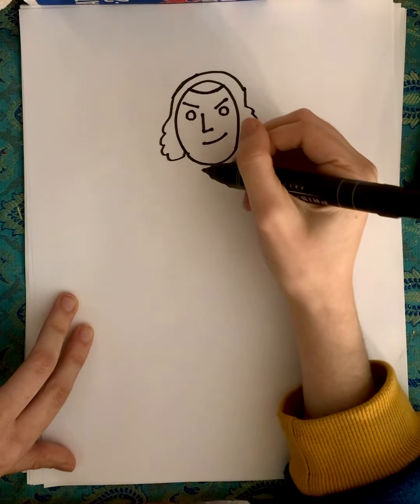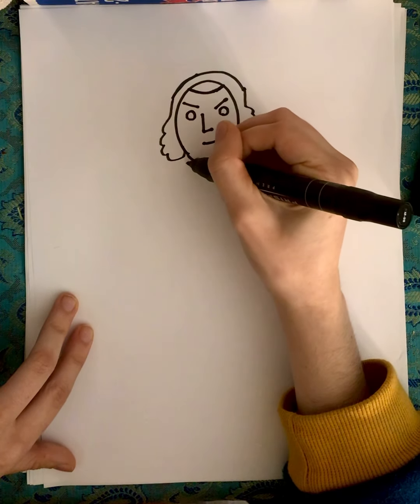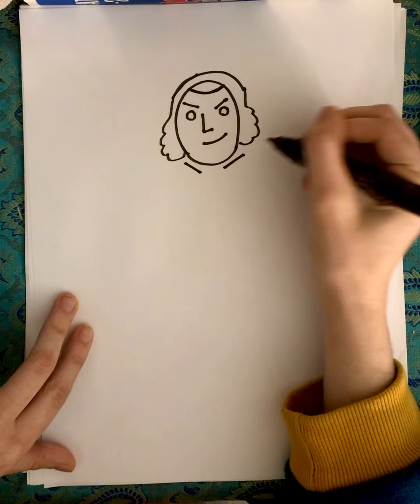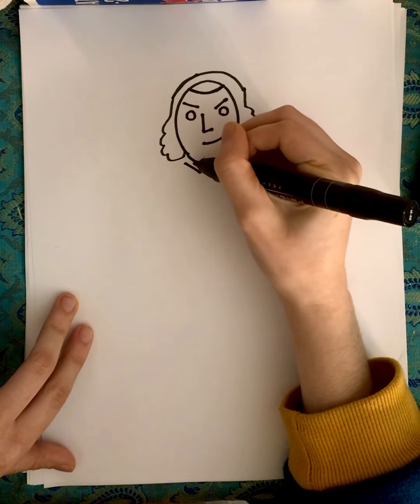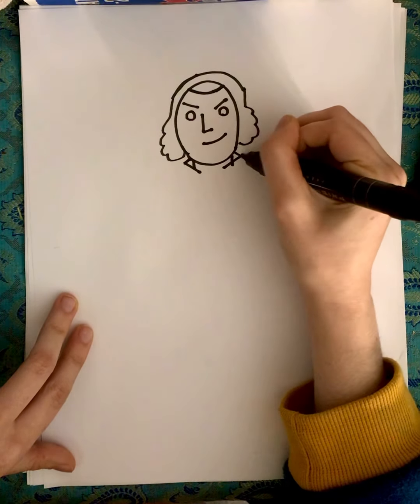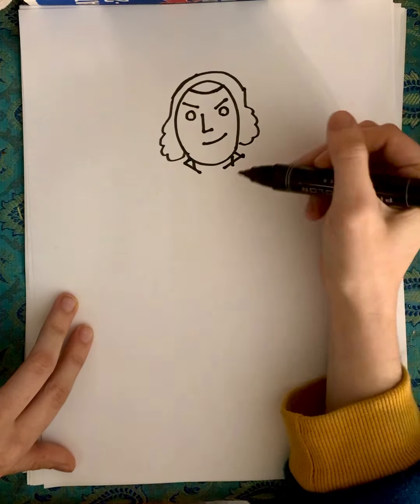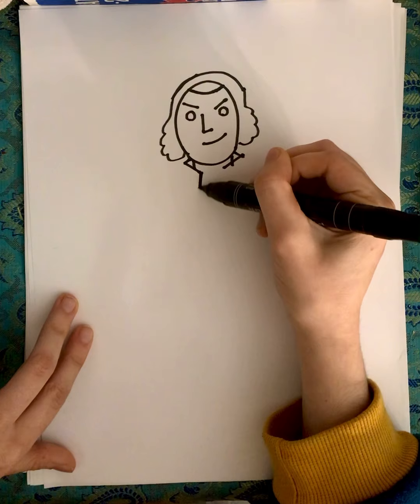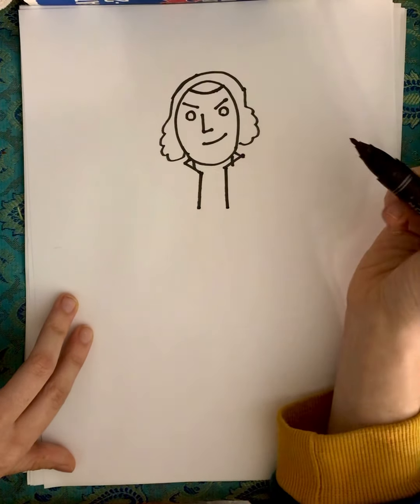Okay, now that you have the head, start by doing a diagonal line there, diagonal line there for the collar. And you can bring these down for his neck, and then connect those. See, you have a little collar there. Then bring these down just like that.